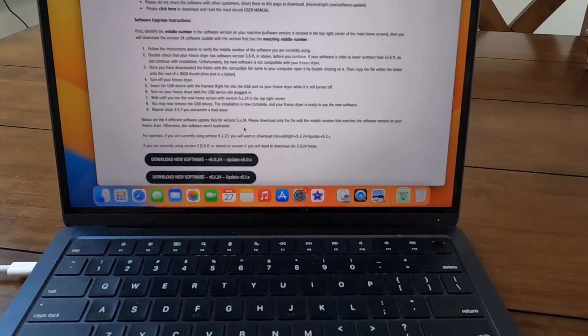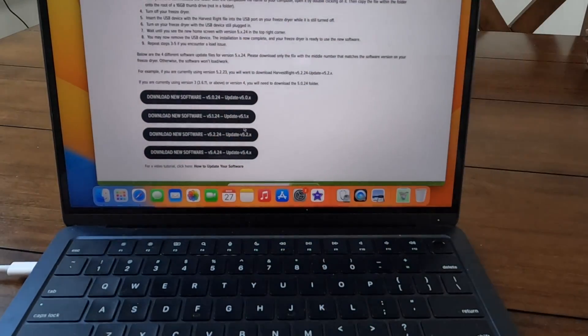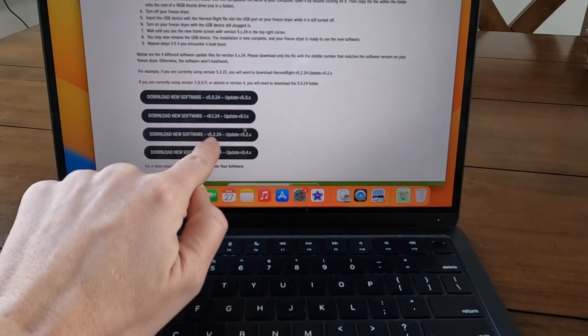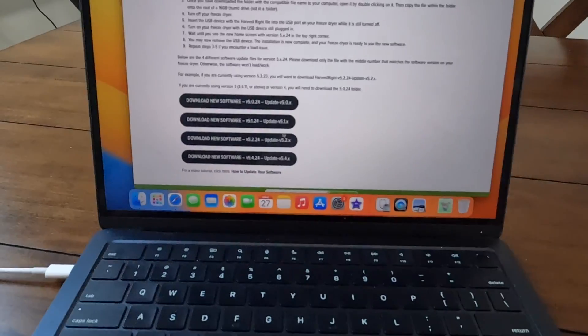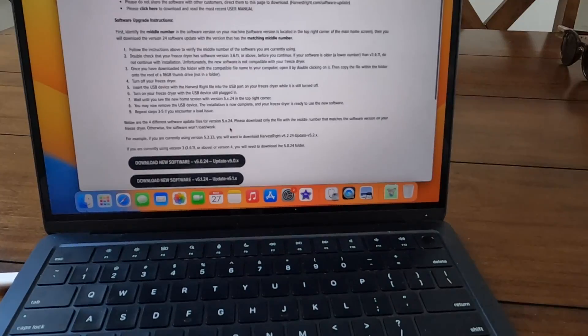What it tells you to do is look for the file where your center number matches. Mine was a two, so I'm going to download new software 5.2.24, and that is going to get me the updated software.